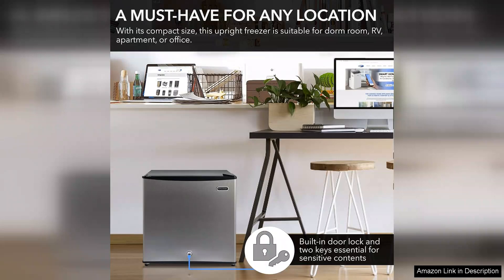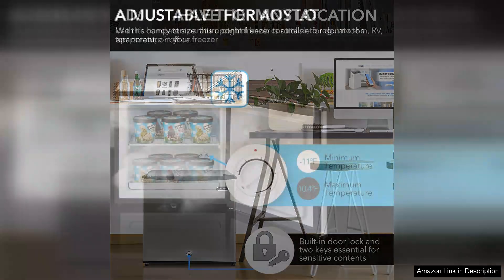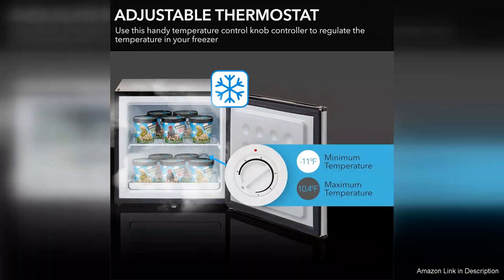At 1.1 cubic feet, it fits perfectly in tight spaces, making it an ideal choice for apartments, dorm rooms, or as an extra unit to store bulk groceries.